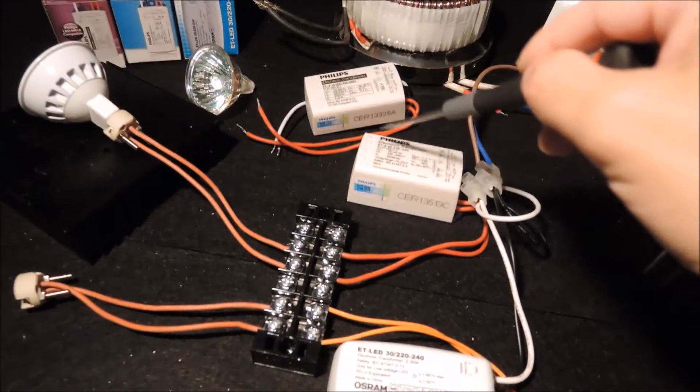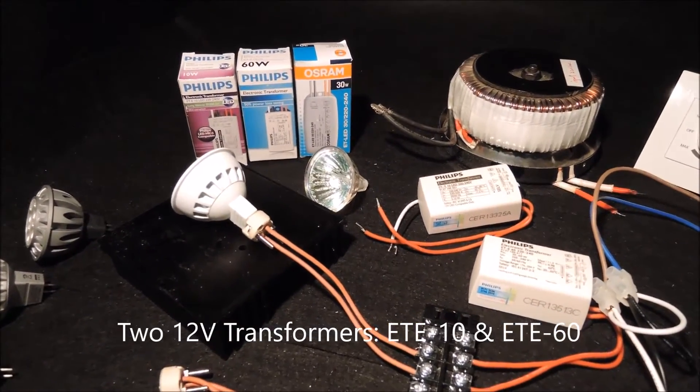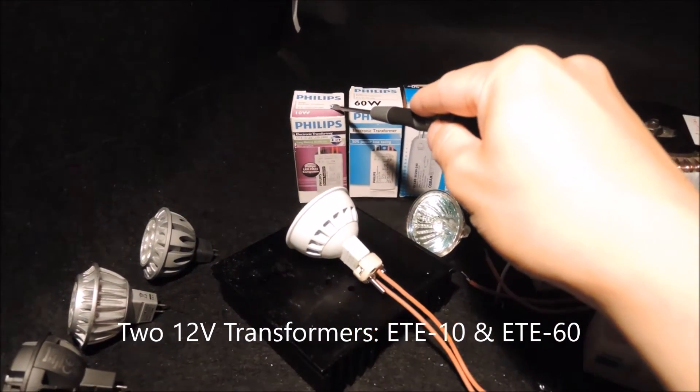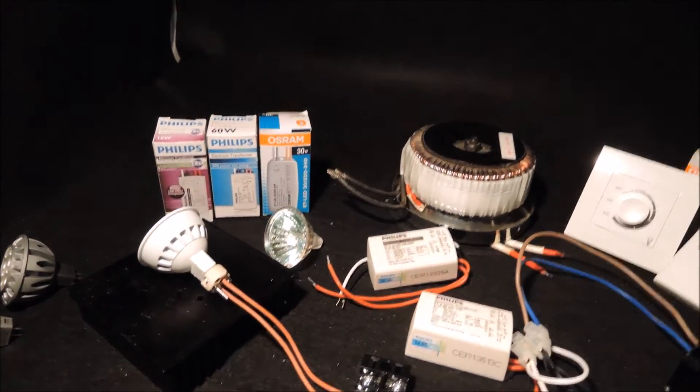Here we have two electronic transformers from Philips: the ETE10 and ETE60. The ETE10 has a rated power of 10W and is suitable for a one-bulb, one-driver connection. The ETE60 has a rated power of 60W.